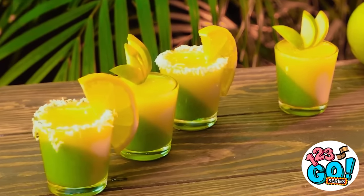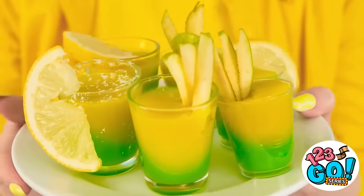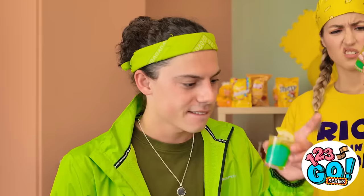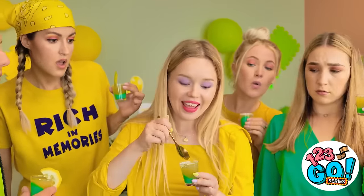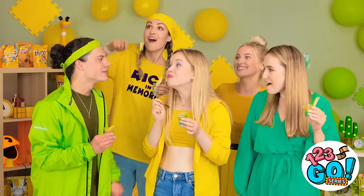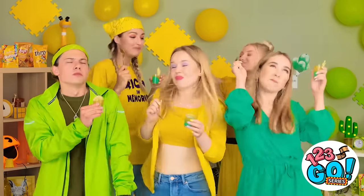Woohoo! Anybody in the mood for something sweet? Lemon and lime candy cups! Enjoy, friends! They're solid — you scoop it out like this! Spoon it is! Now let's party!